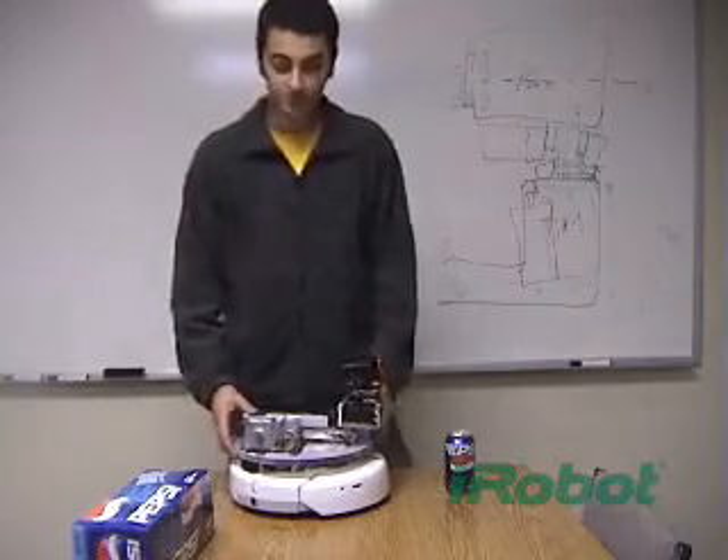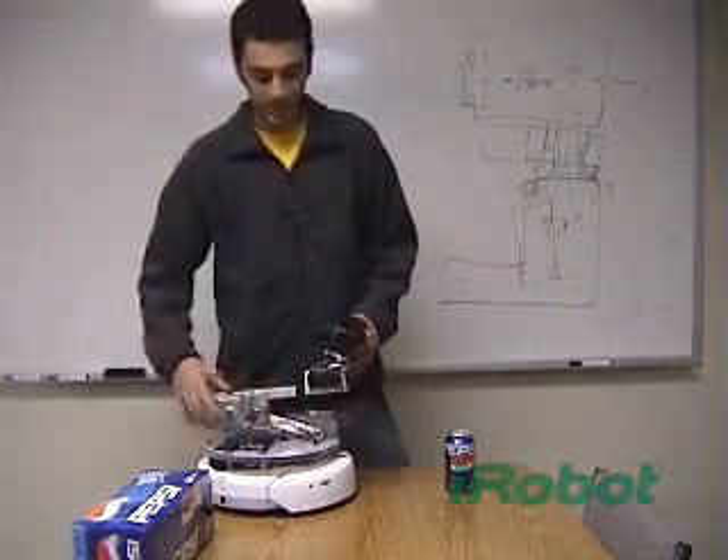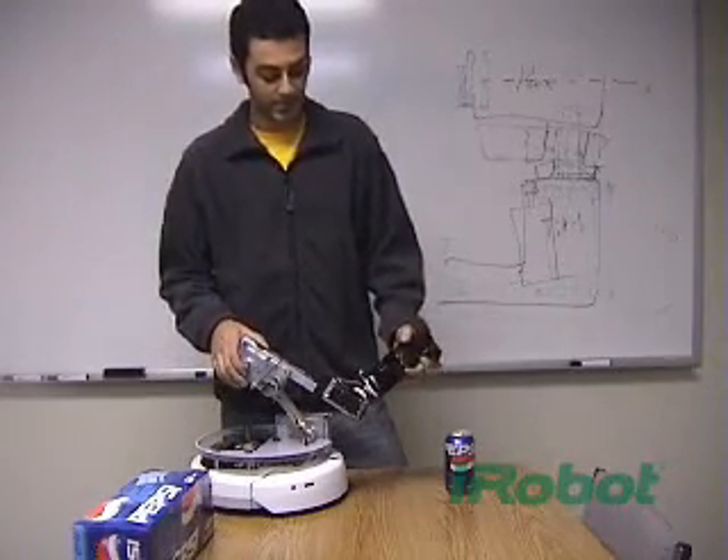And once it finds itself there, it positions itself and does the rest — it'll open the fridge and get your can.